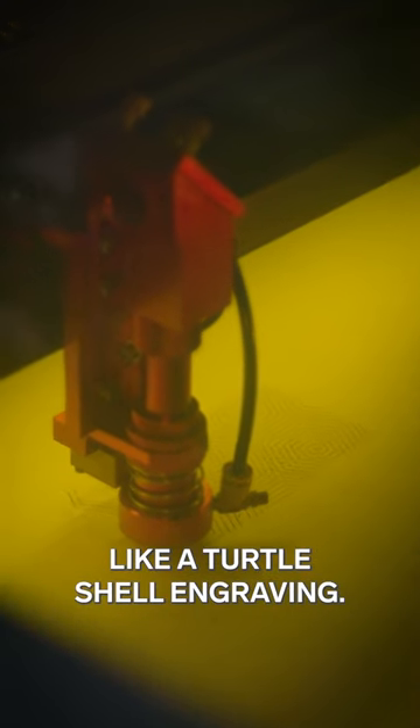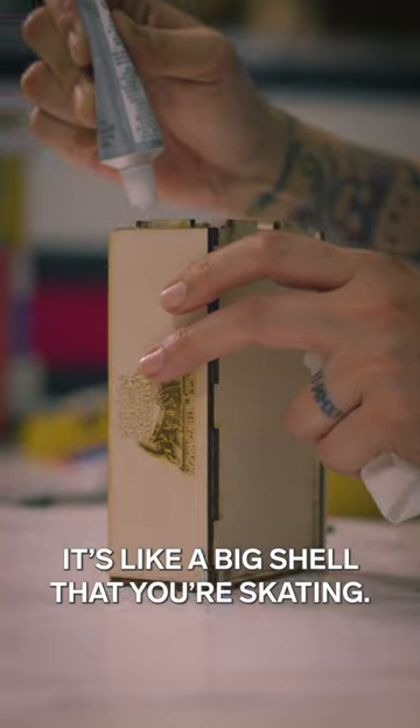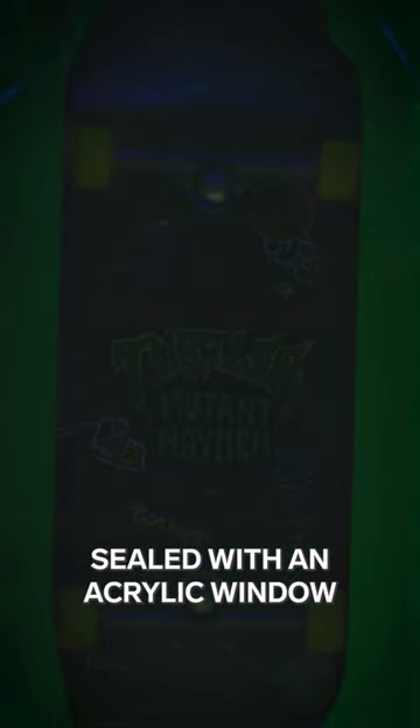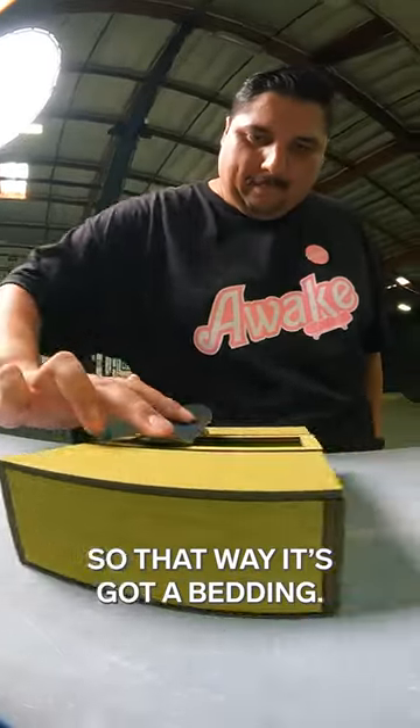The top of the fun box is sort of like a turtle shell engraving — it's just kind of like a nod to the turtle, so it's like a big shell that you're skating. I put a bag of ooze in there that the skateboard will then lay on top of, sealed with an acrylic window that'll hold it in place, so that way it's got a bedding.